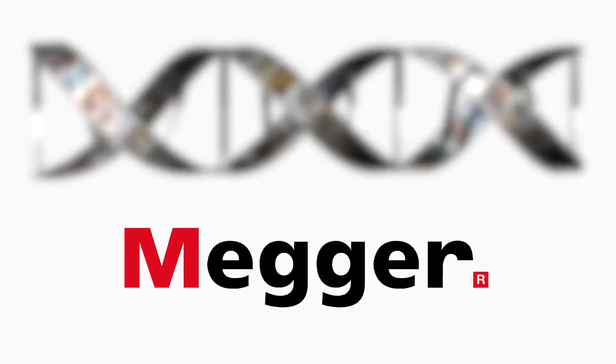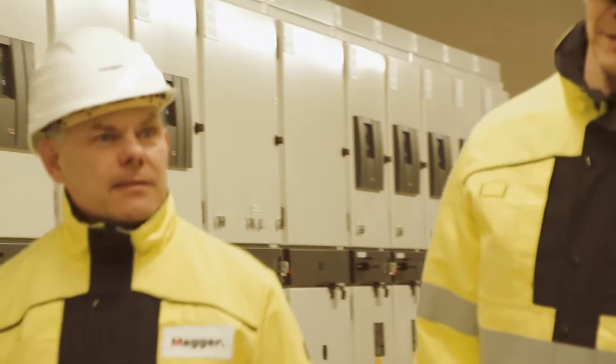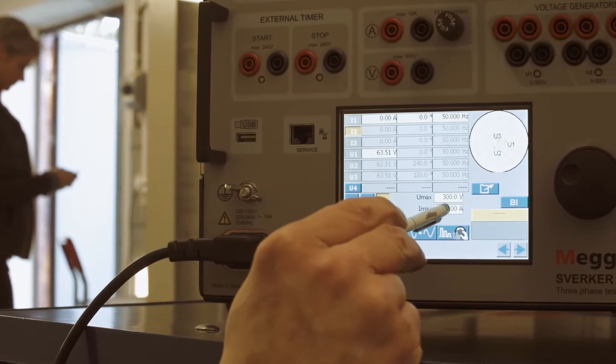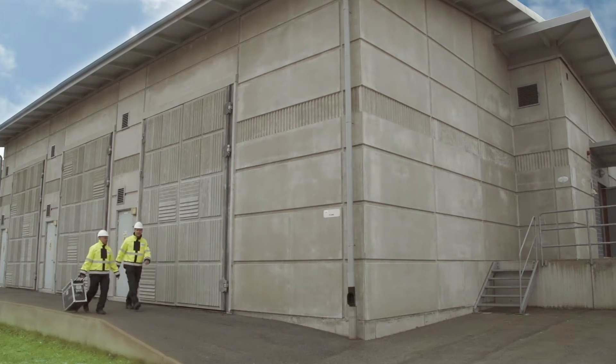Megger has testing in its DNA. In the area of relay testing, we have been active for more than 40 years and the Sverker series has evolved into various versions. With over 20,000 units sold to date, Sverker is synonymous with the very best in relay and substation testing.